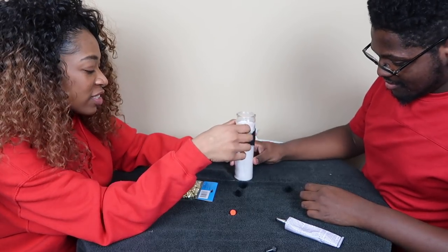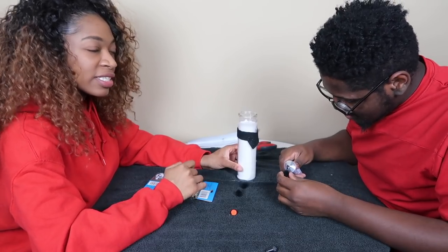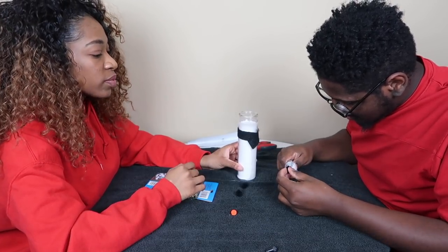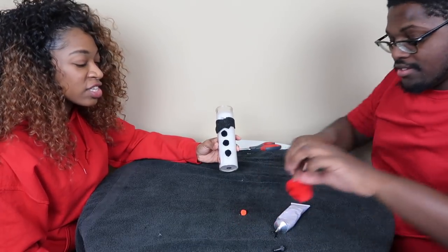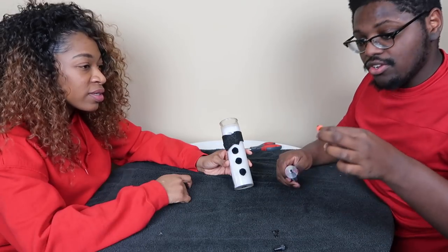Now we're going to do the balls — the three buttons. Curtis is going to do the three buttons. Now we need the nose. Be careful with the glue, guys, it burns.